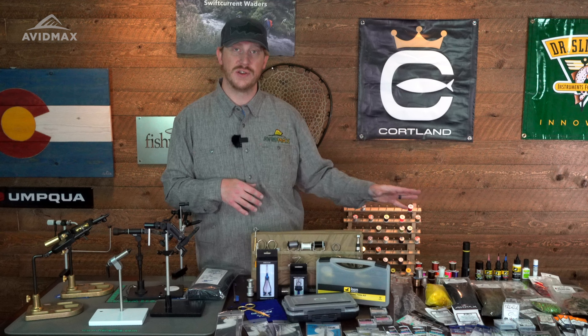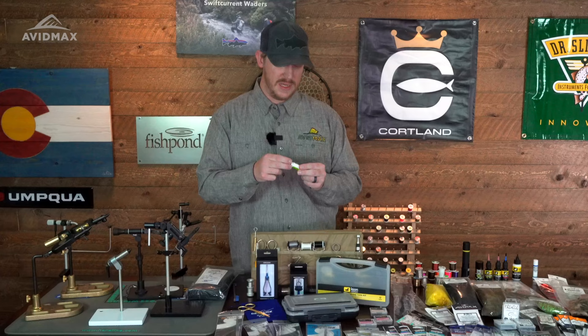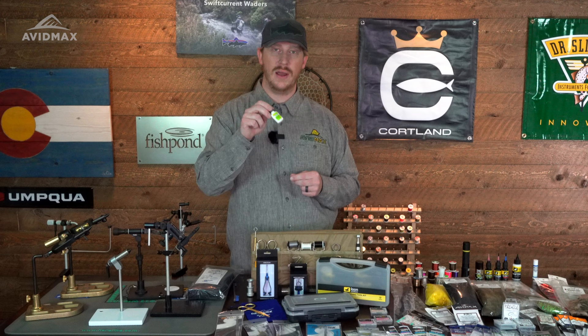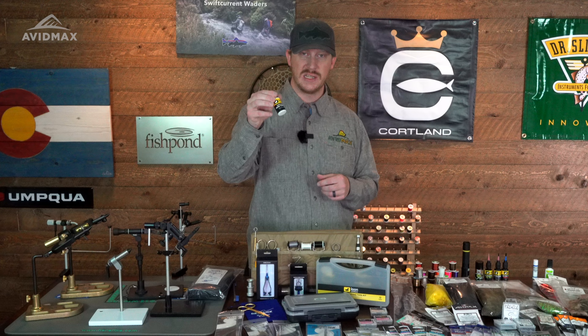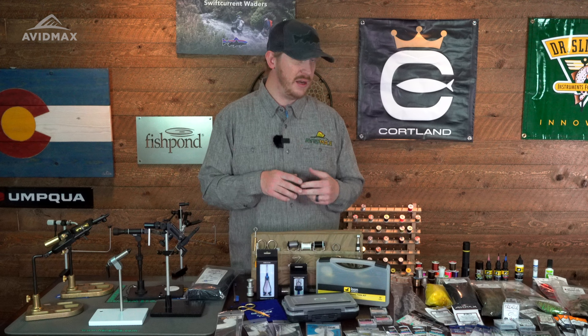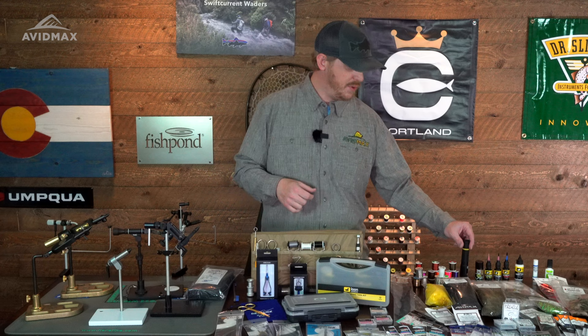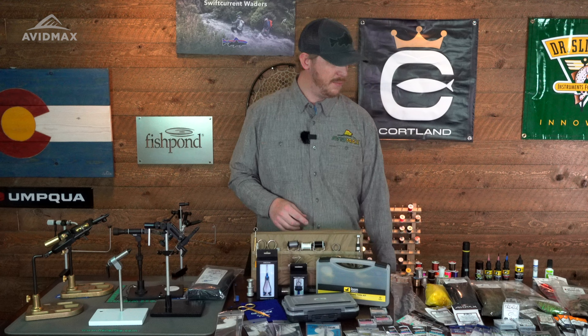Another thing to consider is glues and finishes. It's important to have something that's going to make your fly durable, especially as you're starting out and learning to whip finish. Zap-a-gap can be a lifesaver at the bench — not to save a fly, but to make it more durable and longer lasting. You have more traditional options like this water-based head cement, and there are lacquers that finish really hard and good, though they may take longer to cure. If you don't quite have that patience, UV is a great place to go. There have been a lot of great developments in UV finishes — you can use clear UV in place of glue in many situations. There's also new colored UV that can make tying really fun, like adding an orange hot spot to a pheasant tail — put a little dab on, hit it with the UV light, and you've got a pattern that's a little different than what the fish have seen.